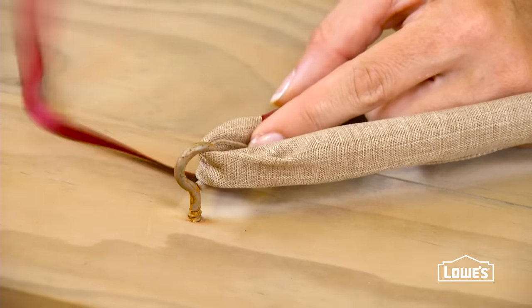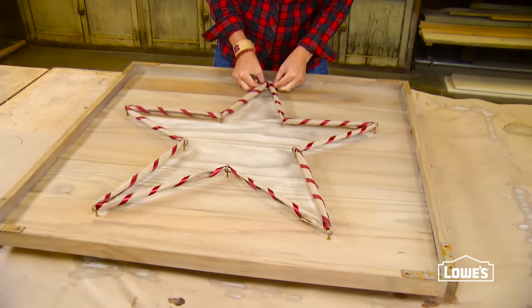Add a spiral of red ribbon as an accent and you've got a holiday decoration that will be the star of your mantel or wall.